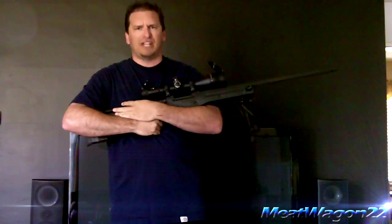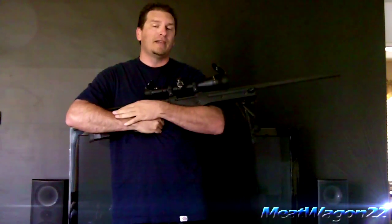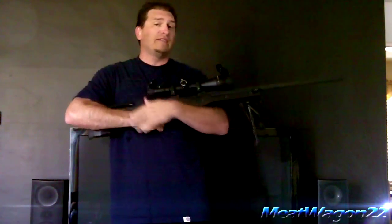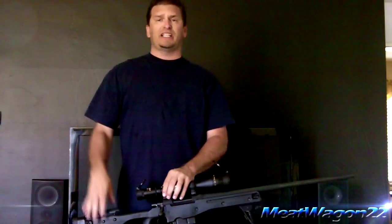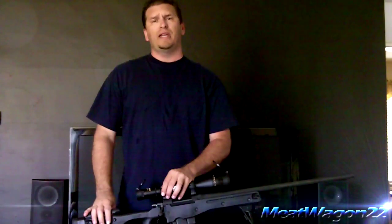What do you guys think about a real life sniper rifle? Would you guys like to see me go out and shoot this thing? Let me know in the comments below. Like the video if you like this and want to see more real life stuff from me. This is basically just me coming on to tell you guys thanks for all the support you've shown me.